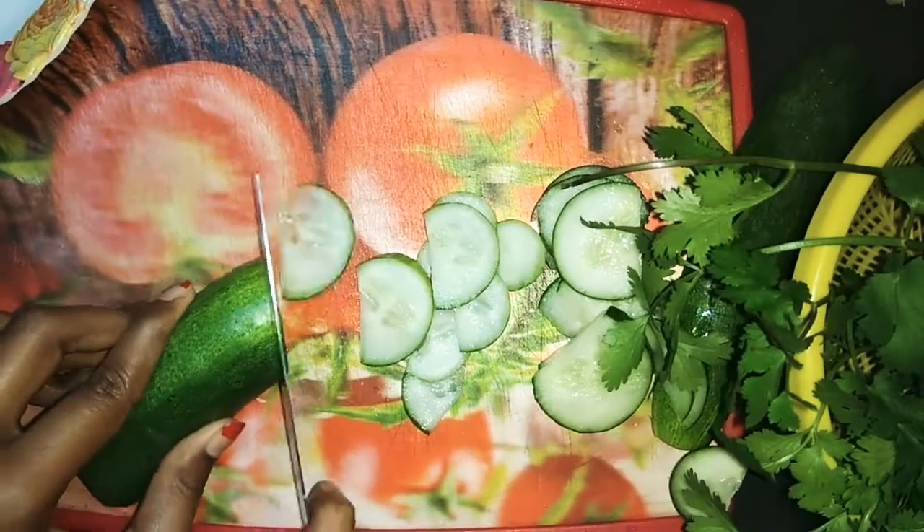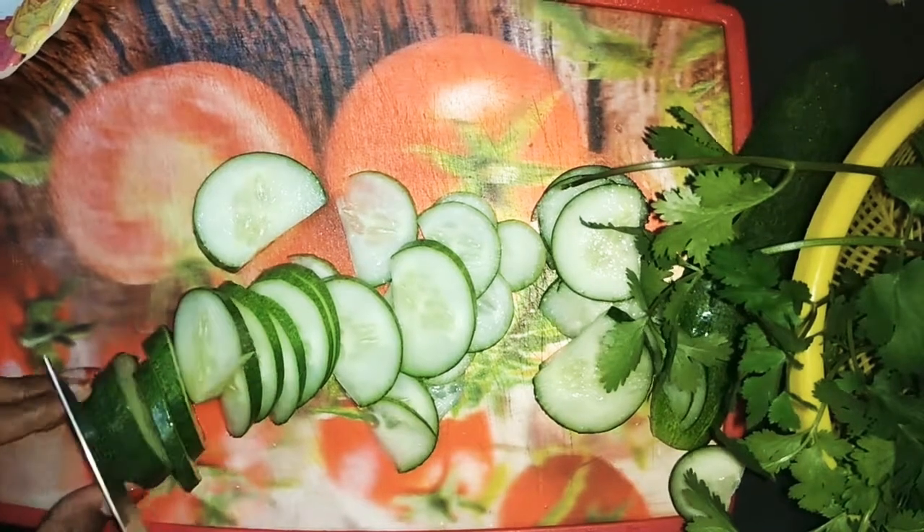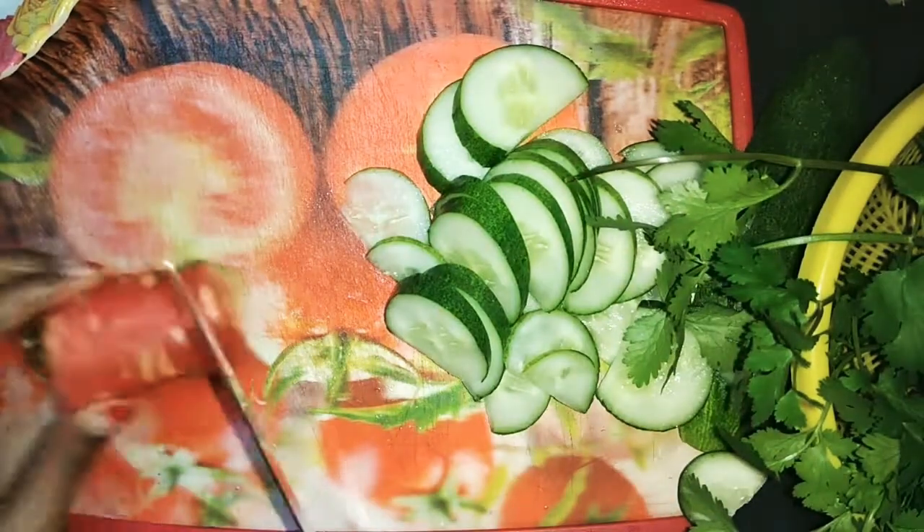Hey guys, it's Uman here and this is the most beautiful, cute salad decoration. First of all, you cut all vegetables foot-a-foot.